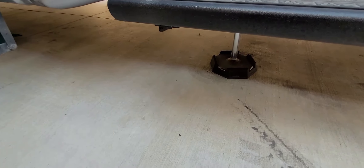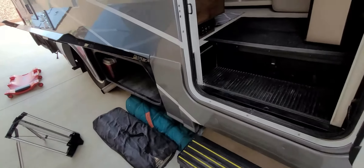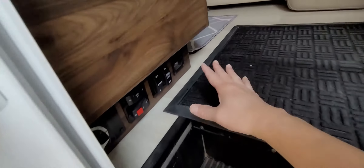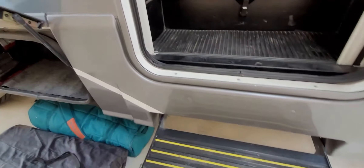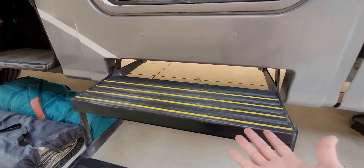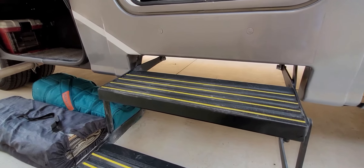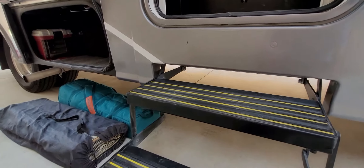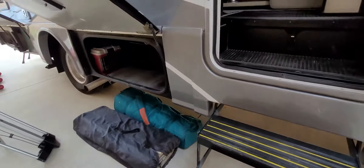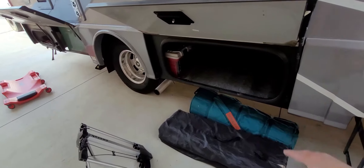Two quick items: this toe kick light here comes on when you turn the exterior patio light on, and the light under where the stairs are comes on when you open the door. They're actually halogen light bulbs — we did switch them out to LED. Hard to believe that in 2020 they still used halogen light bulbs.